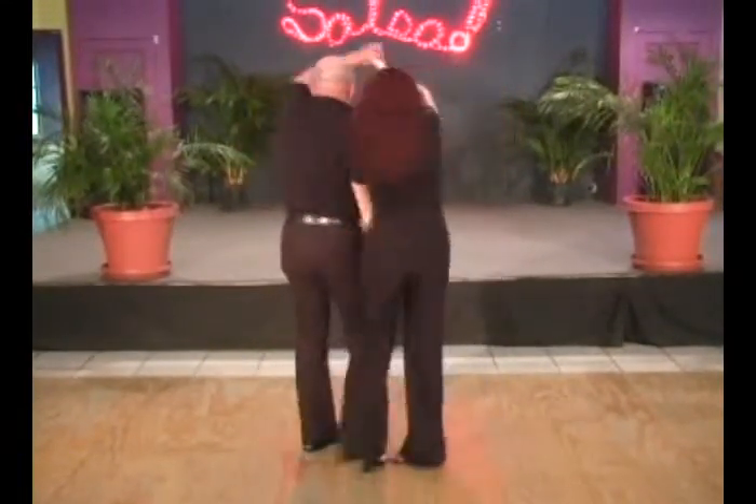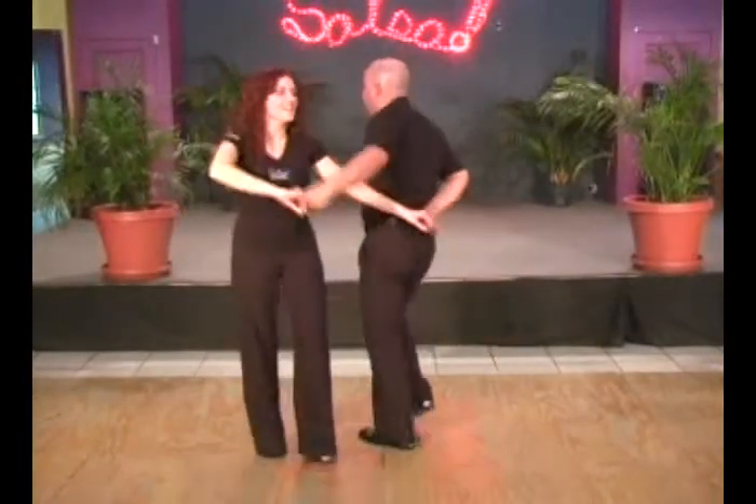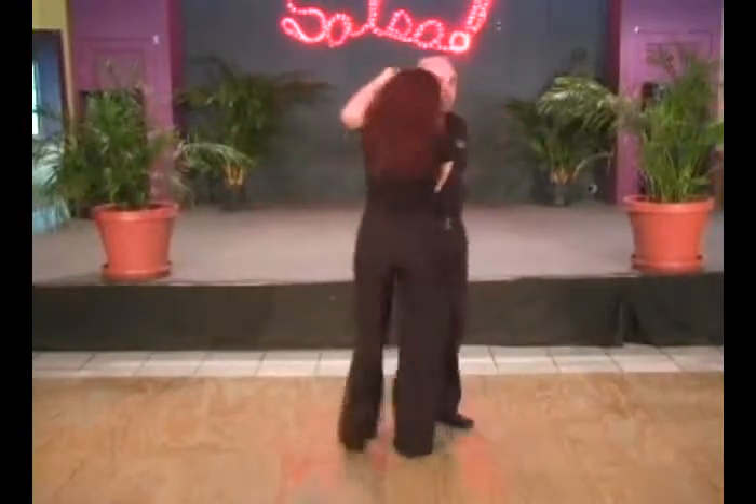And one, two, three, five, six, seven. One, two, three, five, six, seven. One, two, three, five, six, seven.